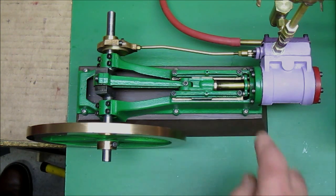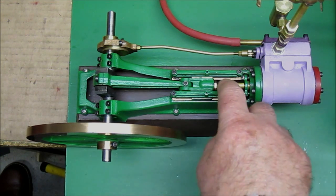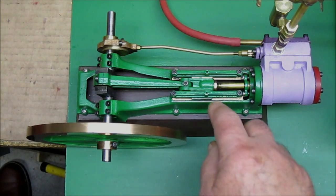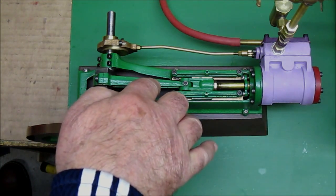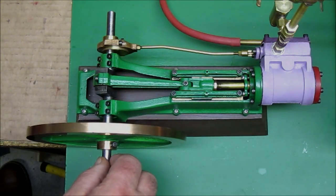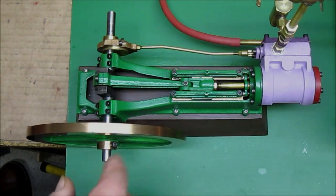A packing gland compresses a material around a shaft so that it doesn't leak when it slides back and forth. There is the follower here. There is a connecting rod and a crankshaft. The crankshaft is machined from a single casting. There are the bearings for the crankshaft, and the flywheel.